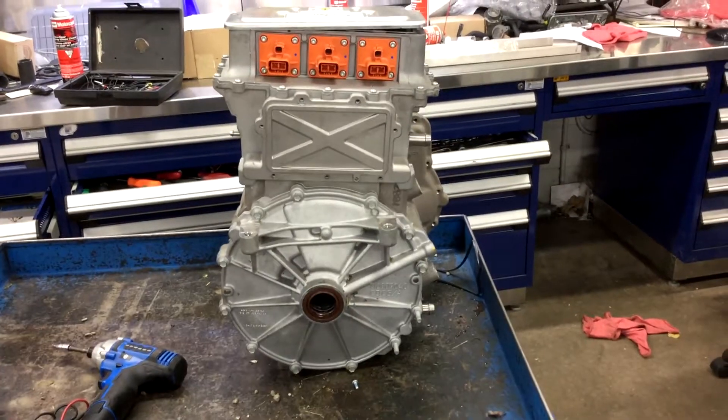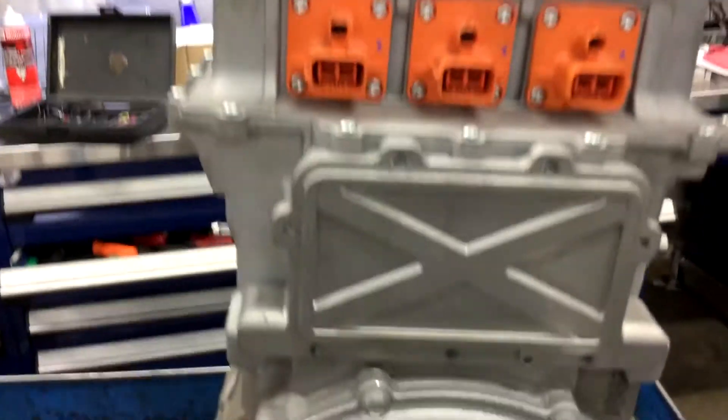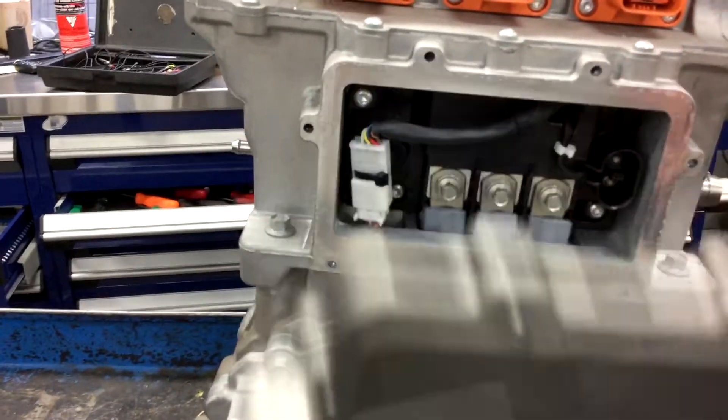What's in the box? None of the parts in this unit are serviceable, so this is just a curiosity to see what's in the box.